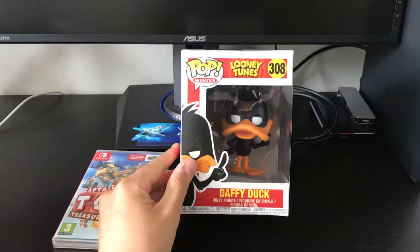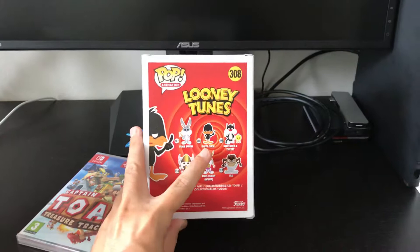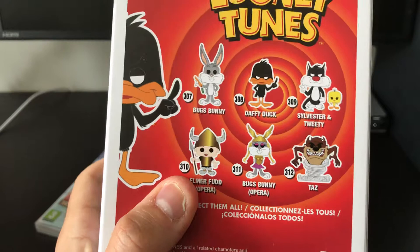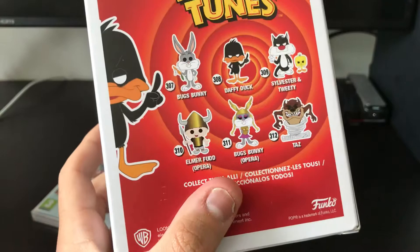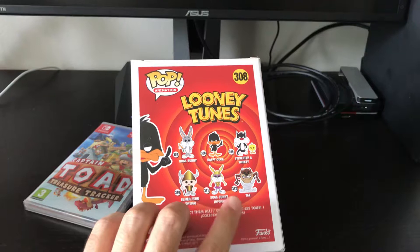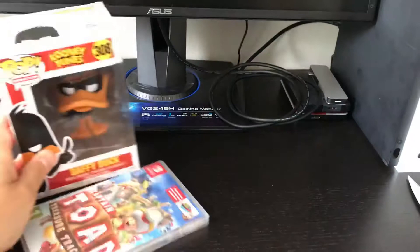I also bought two special Pop figures. The first one is Daffy Duck from the Looney Tunes series. The series also has Bugs Bunny, Sylvester and Tweety, Elmer Fudd, Bugs Bunny dressed like a girl, Opera version from the cartoon, and Taz. I have the Bugs Bunny, the Daffy Duck, and Sylvester and Tweety, and I only need the Taz because I don't like the other two.